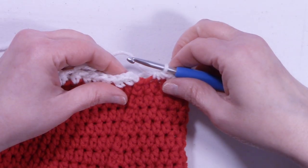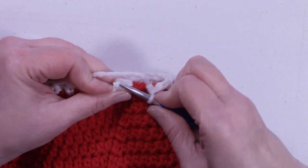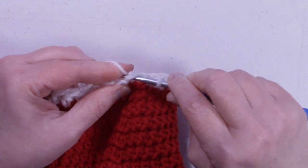I'm at the end of row 39. We have 36 stitches now, and we're going to slip stitch into that first half double crochet that we made.